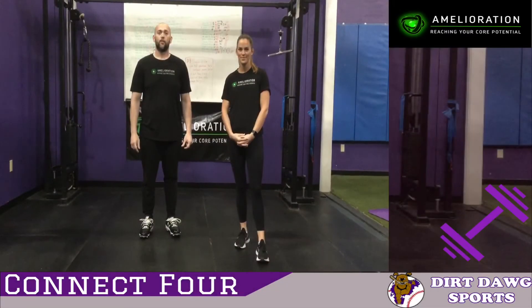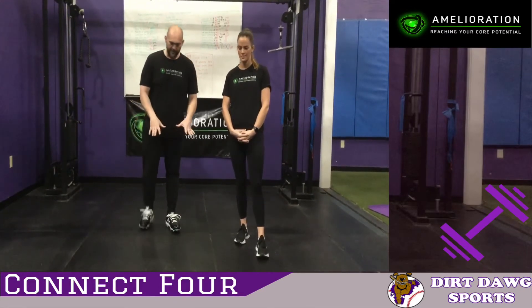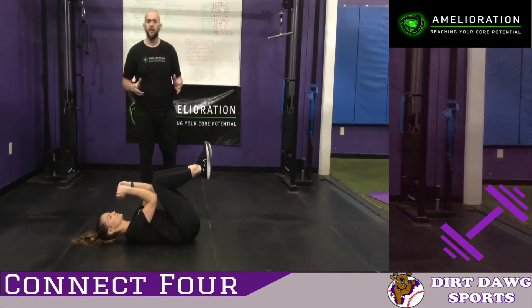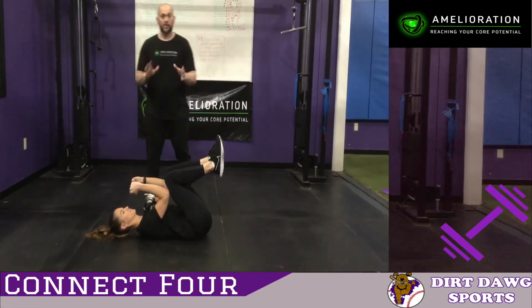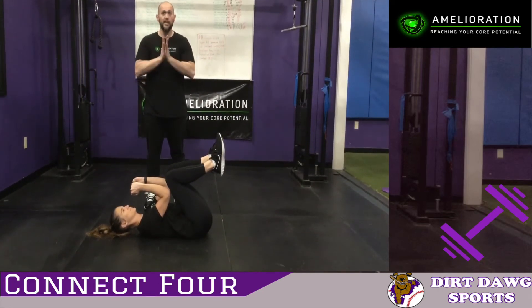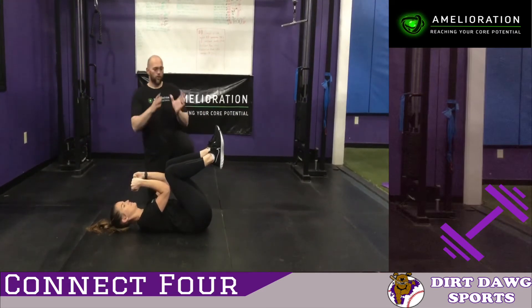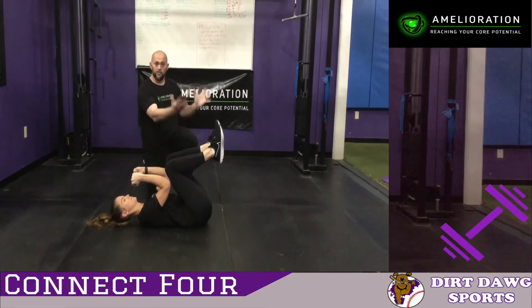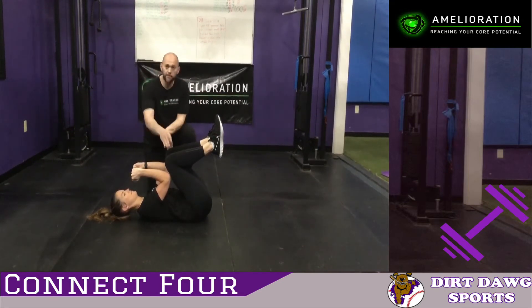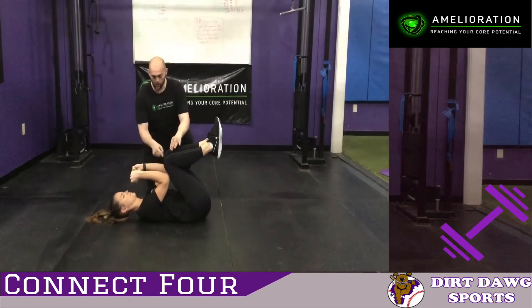Our final exercise for core stability is going to be connect four. Jen's going to be lying down on her back. Now this is a little bit more advanced exercise — take this slow, this is never supposed to be a fast movement. To start off, your elbows and knees are going to be touching, pushed into each other. Head is going to stay down. Keep your knees and feet inside the width of your hips — keep them close together, and keep your elbows tight against your knees. We're going to try to go bone to bone here.